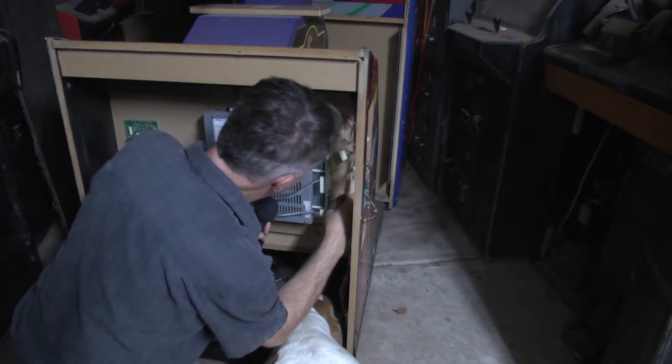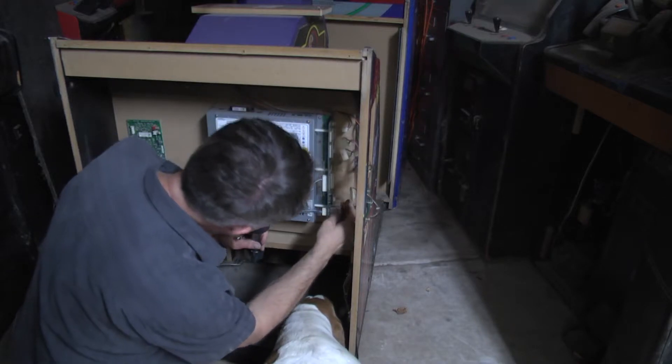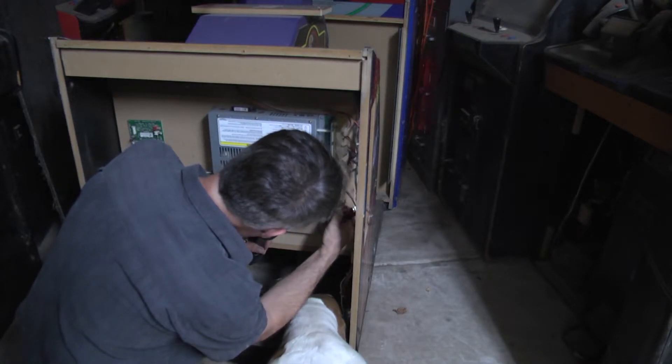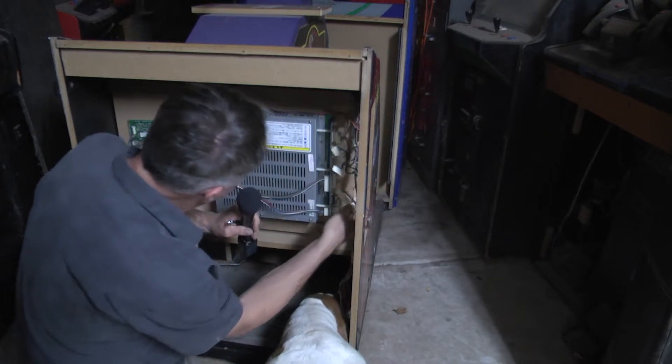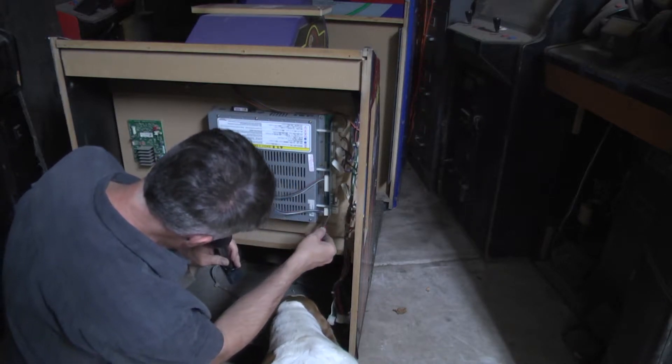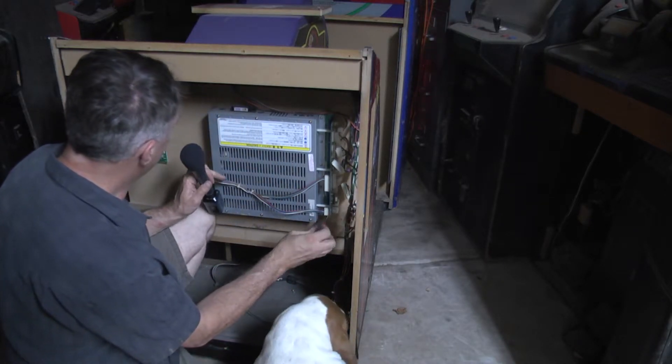These last two connectors are going to be a pain. Got it. Looks like I have two quarter-inch screws here. I'm going to set the microphone down.